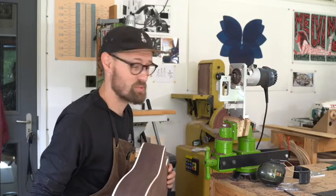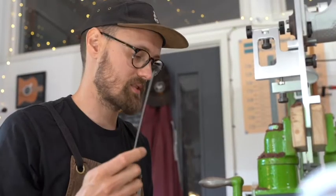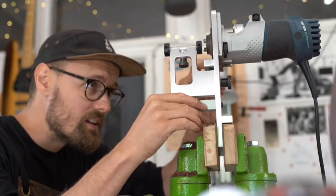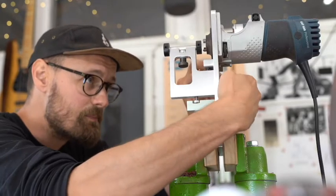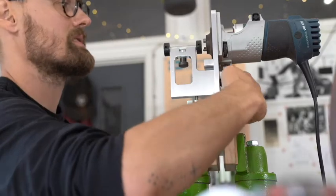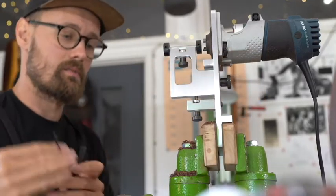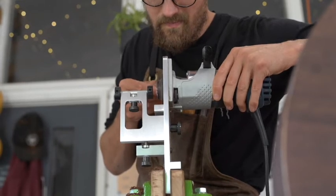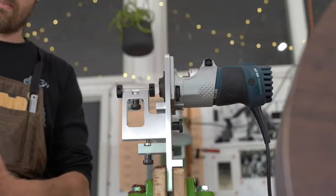Now we are going to go ahead and take care of the purfling. To do that, we are going to take our purfling stock and our binding stock, make those two together, and go in there with the purfling and the binding combined. Just pinch that. Just make sure that is nicely locked off. Next thing, we need to set the depth. Let's do a test cut.